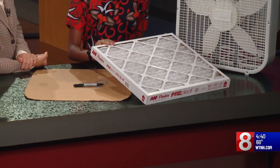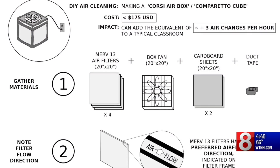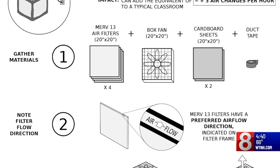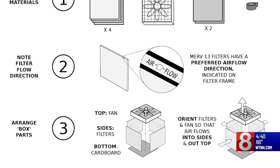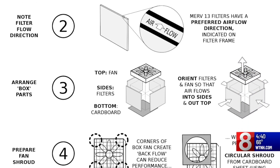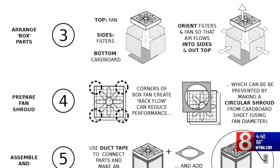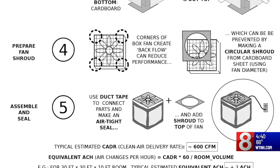How is it built? It's simple. You'll need four Merv 13 air filters that are two inches thick, and then you'll need a 20 by 20 box fan. You take four of the filters and put them into a box. The trickiest part is the top — the bottom is really easy. For the top, you use a 15-inch string, cut a circle in it, cut out that circle, and put it on top of the box fan so that the whole box fan isn't exposed.